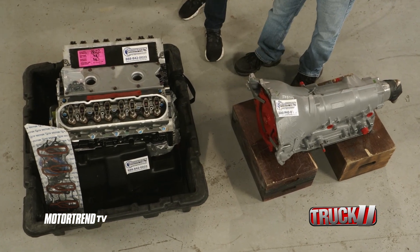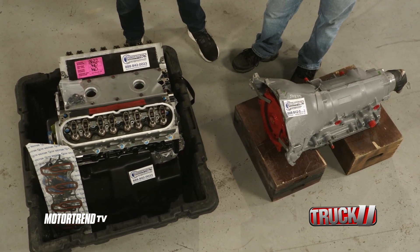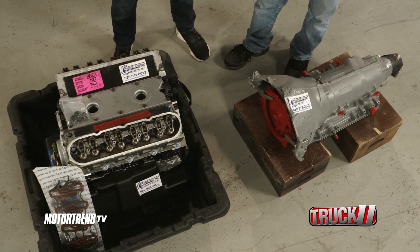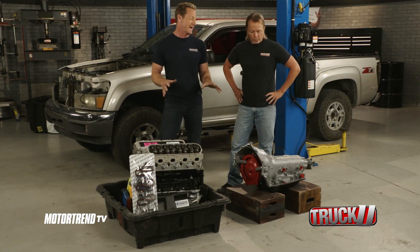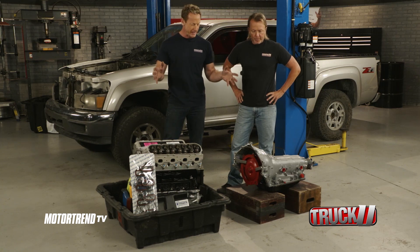So I reached out to the guys at Powertrain Products, and this is what I've got. Now we've got an engine and transmission capable and worthy of this 20th anniversary build. We didn't go stock — we went much bigger and better.